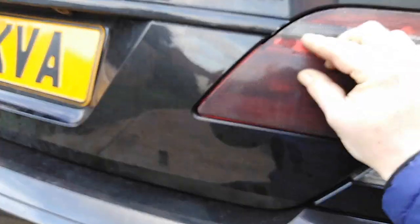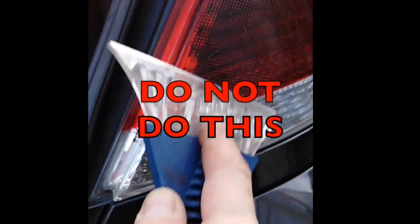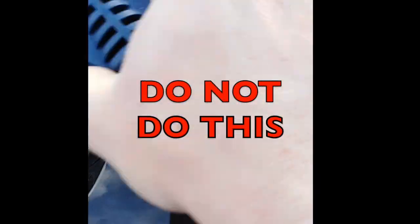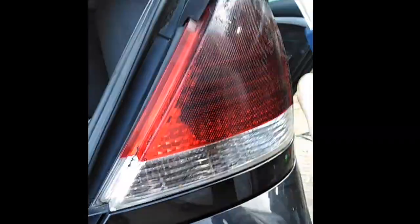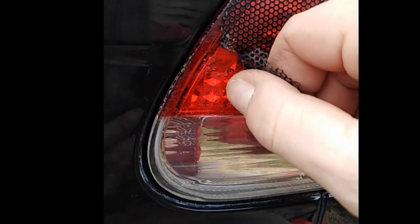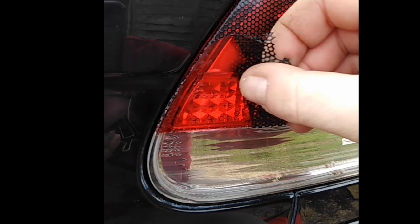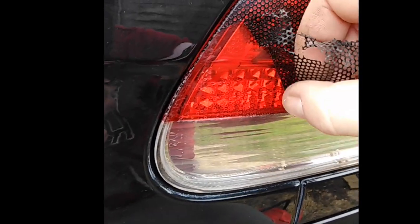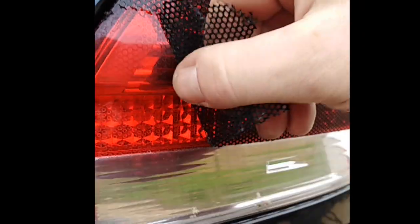So you literally just peel it off however you can. Once you've warmed it up it'll peel off like so — when it stops peeling off, just warm it up a bit more. That's the quickest way rather than scraping. If you haven't got a hair dryer you have to scrape like I showed you the first way, but that's a pain in the ass. This is a lot easier.